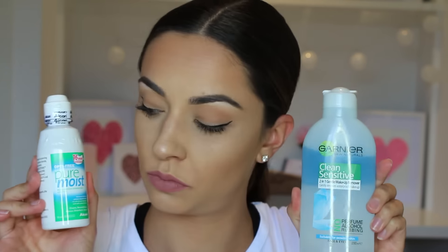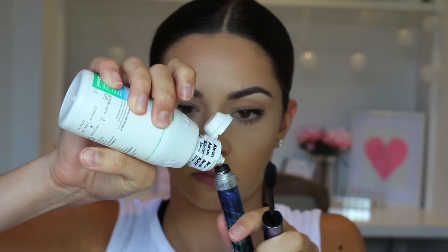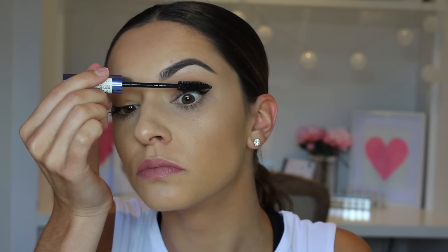If your mascara is looking a bit dry and on its last legs but you need it to last a little bit longer, add a few drops of makeup remover or — even better — eye solution into the mascara tube. Voilà, you've got a refreshed mascara you can use for a few more applications. Of course, if it's really that dry, just go buy new mascara.